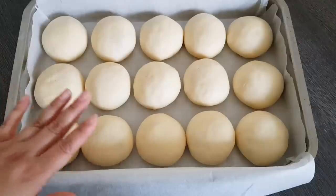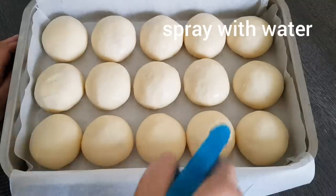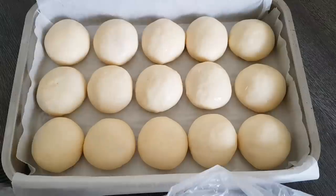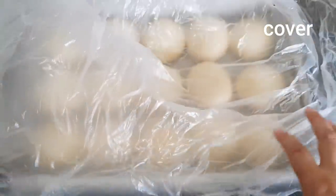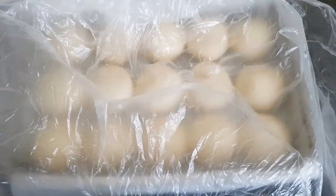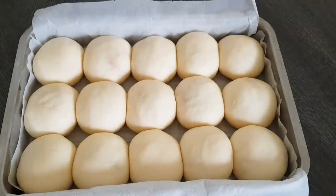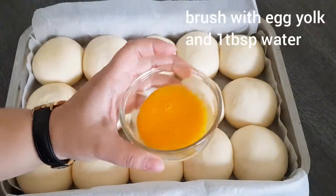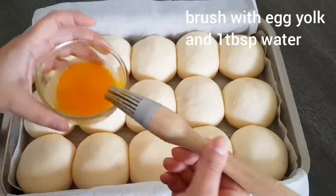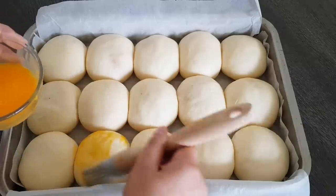Jetzt sind meine Buchteln in ein mit Backpapier ausgelegtes Blech hineingegeben. Bei mir passen da jetzt genau nur 15 hinein – das eine passt leider nicht mehr hinein, aber macht ja nichts, das kann ich dann einzeln backen. Jetzt besprühe ich die noch etwas mit Wasser, damit die uns nicht austrocknen. Dann decken wir sie gut ab und lassen sie bitte für 30 bis 45 Minuten lang aufgehen, abhängig von eurer Raumtemperatur. Wenn sie dann aufgegangen sind, bestreiche ich sie mit einem Eigelb und einem Esslöffel Wasser – ihr könnt aber natürlich auch ein ganzes Ei nehmen. Nur bitte vorsichtig bestreichen, damit wir da nicht die Luft rausdrücken.